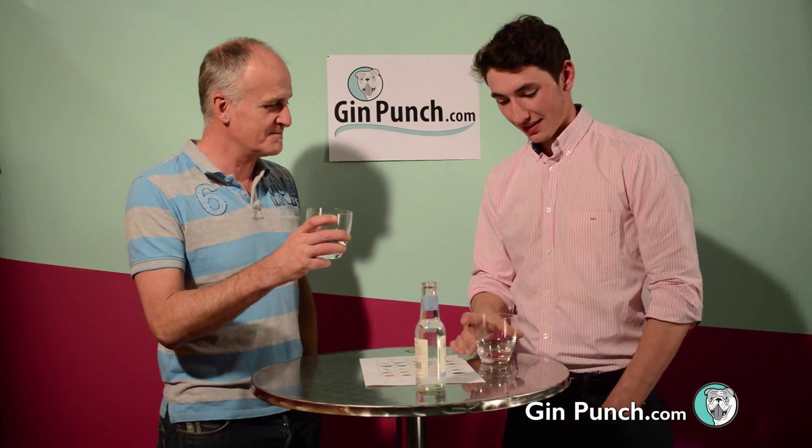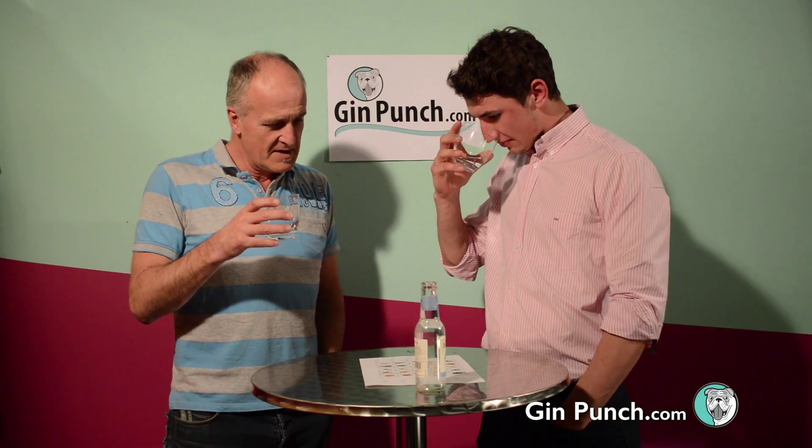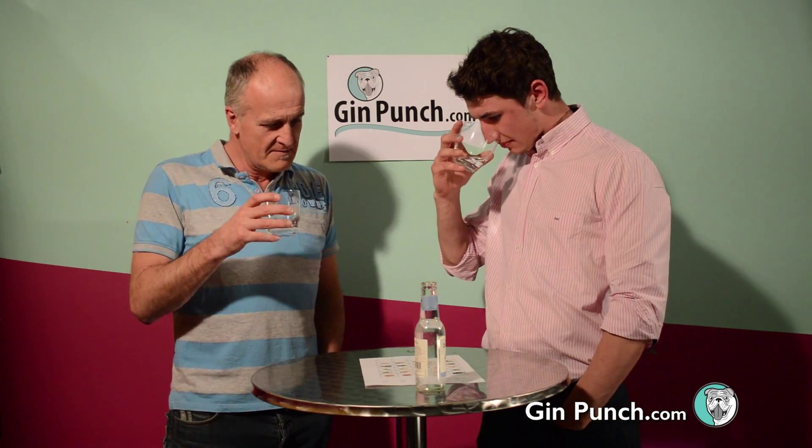So let's go and nose this in. Quite fruity. Yeah. Get a zest. Very zesty. It's a blind.